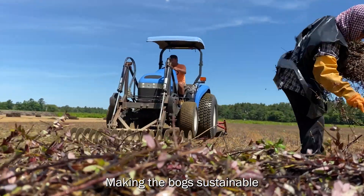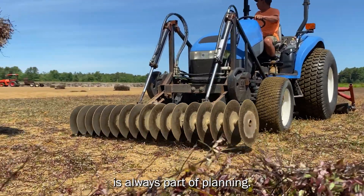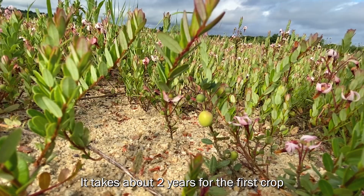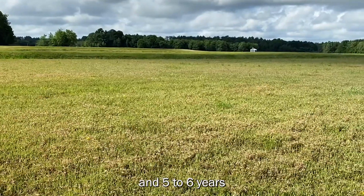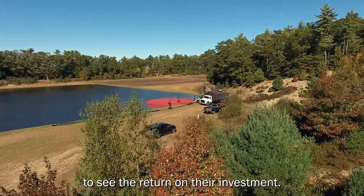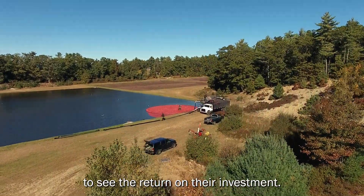Making the bog sustainable for the next generation is always part of planting. It takes about two years for the first crop and five to six years for the vines to reach maturity. It can take up to 12 years for the grower to see the return on their investment.